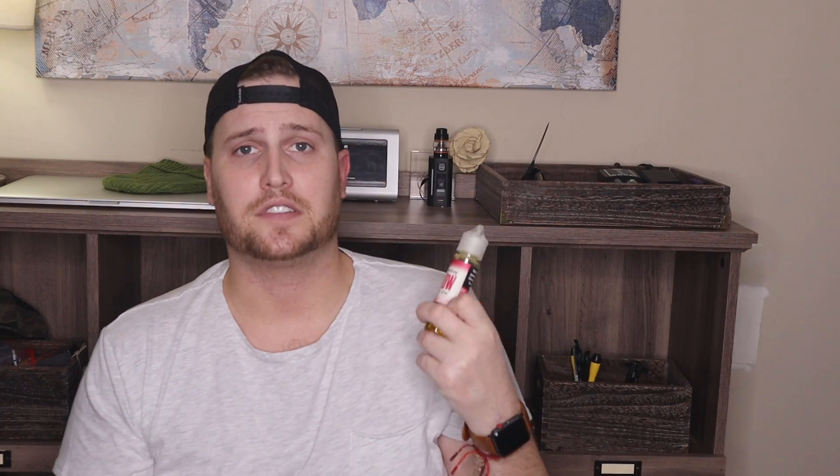It's perfectly done — it tastes just like it, it's awesome. So if you are big into blow pops, especially the cherry and the strawberry, I would definitely check them out. It is a 30/70 VG/PG ratio, which is good too. Yeah, definitely check them out.